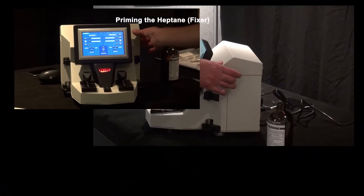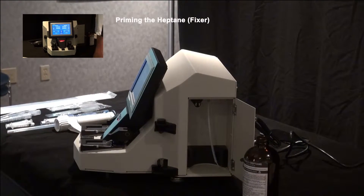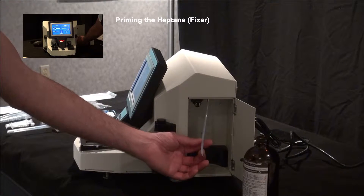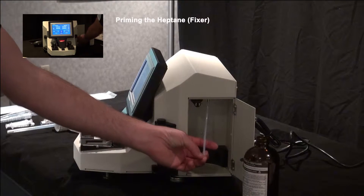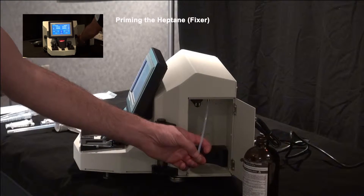We're going to open the fixture bay door on the right side of the instrument. Inside, pull out the Teflon tube with two smaller tubes. We are going to attach the priming bulb, which comes in the parts kit, to this and pump the heptane in to prime it.